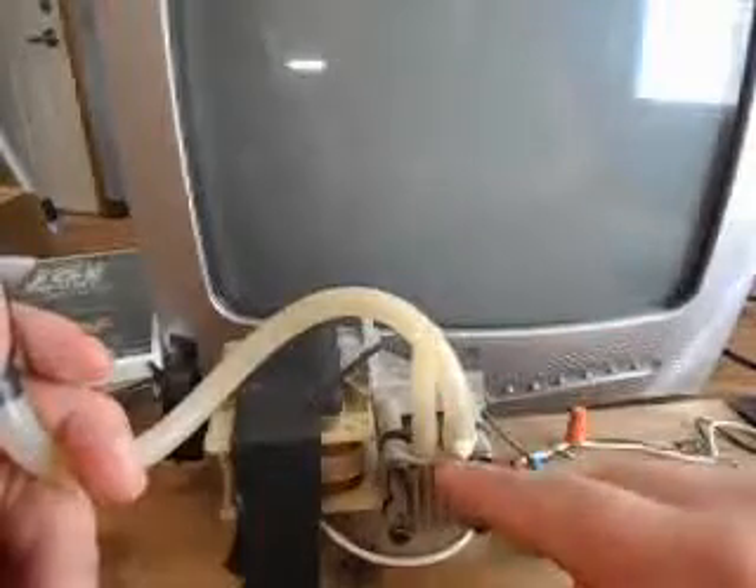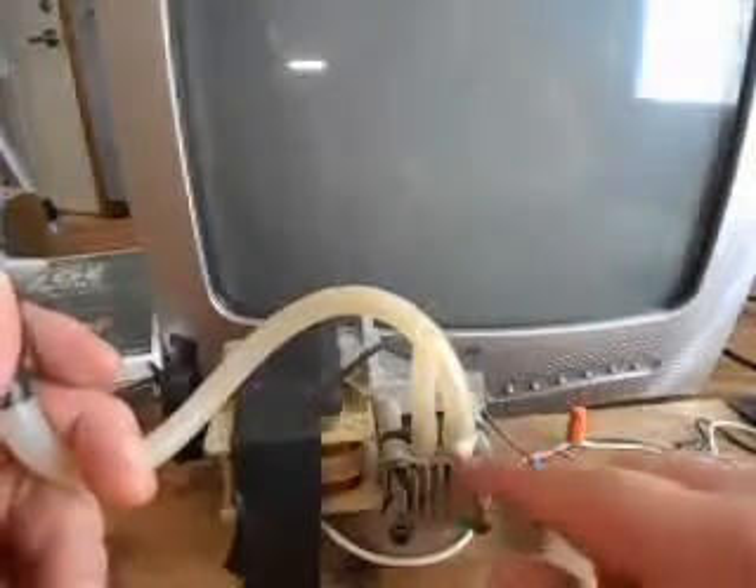It'll suck the air in here, take it through the pump, and then it comes back out here. It works pretty well.